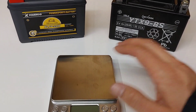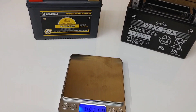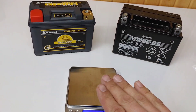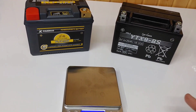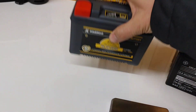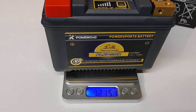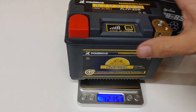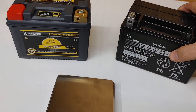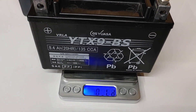The most common bragging right to a lithium battery is you take weight out of the motorcycle, usually from up high, and in the DR650 that's no different. 1,215.1 grams — too fat to measure — speaks for itself.